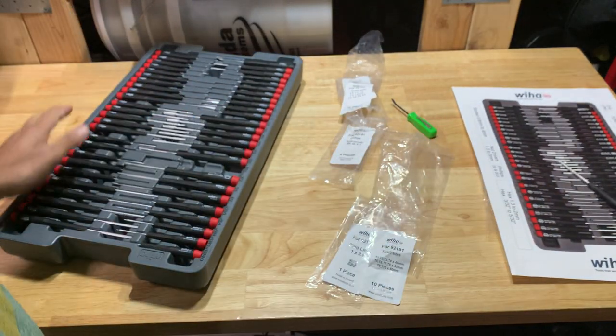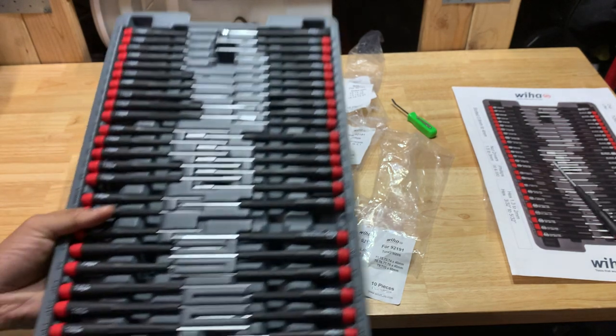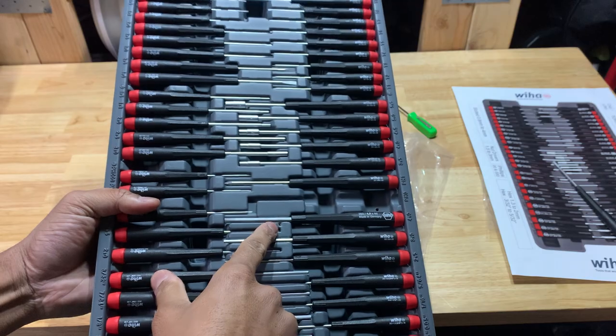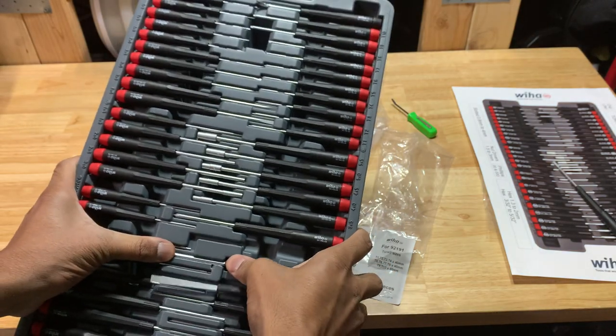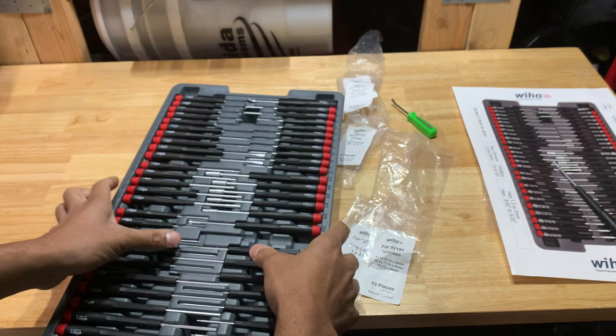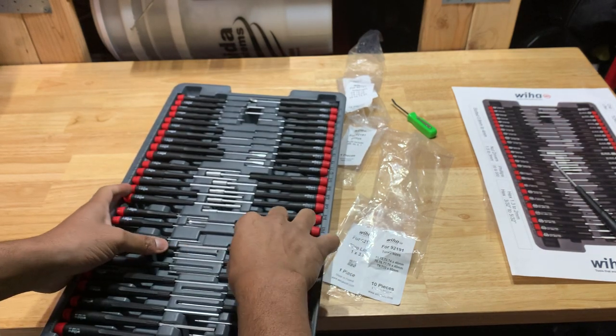So I'm going to try to find a single screwdriver just to fill out the set. It's just odd. Kind of annoying that I punched a hole in it, kind of annoying this one doesn't want to fit in there, the case flexes when I try, and this one just keeps popping out.